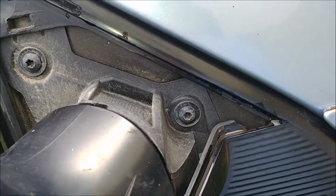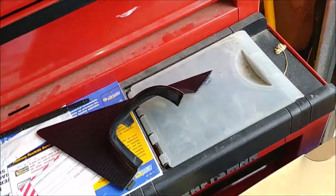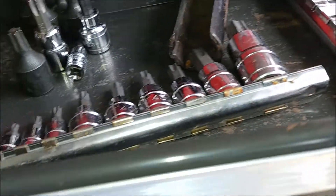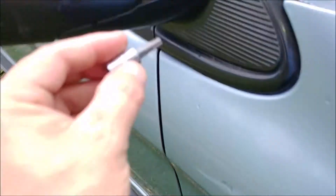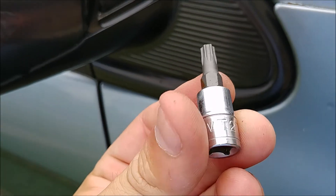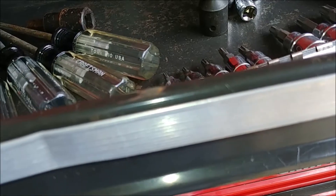We've got a couple of Torx heads on here. We could reuse this if we wanted. Let me take a guess on one and see — that fits. What is this? T27. Okay, so you need a T27 Torx to take off the mirror.